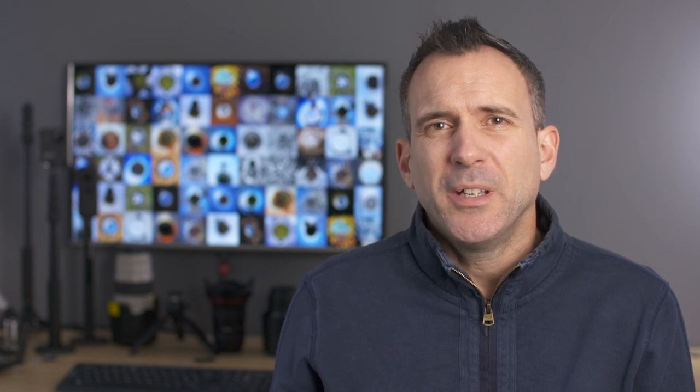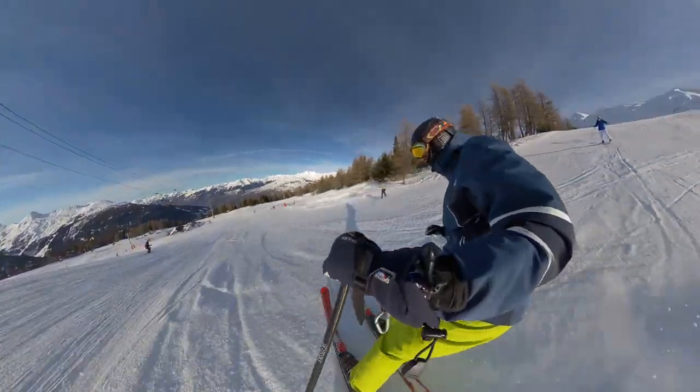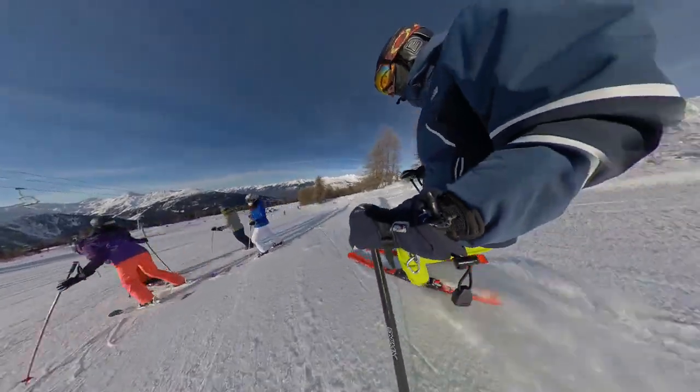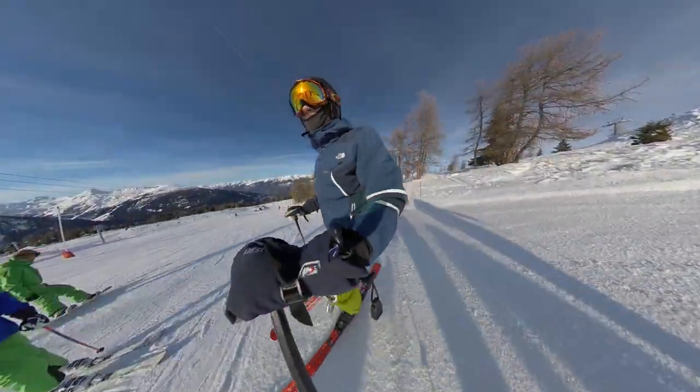The wrist mount, as I've mentioned in my bike mounting video, does give you a really good perspective and I think it's a very undervalued mount that gives you lots of options in different directions. You can focus on your skis, you can focus on your hands, you can focus on your face.